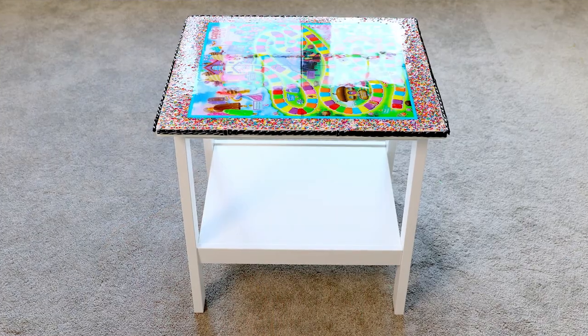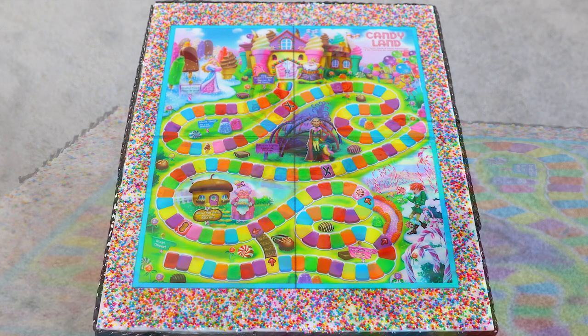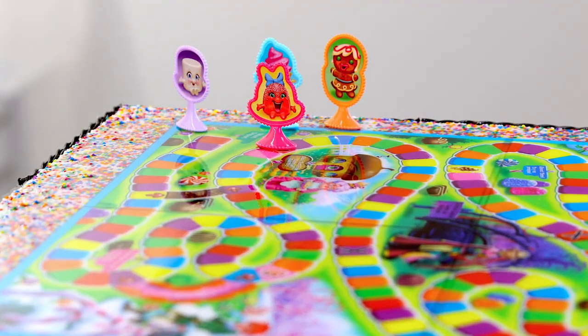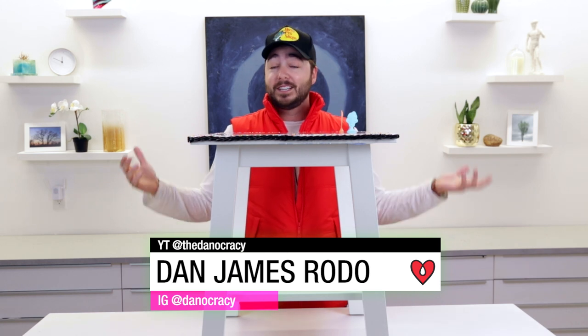Please go ahead and try this at home. You don't have to do this with Candyland — you can do it with Monopoly and maybe make it out of money, or do it with Clue and toss in some question marks around the board. This is totally a creative project and I'd love to see what you create. Just be aware that some board games do need a sealant on top — if it's very paper-based or not very solid, the resin might seep in and change the color, so look into that before you pour. Have fun, create, and be sure to tag Art Resin and me, Danocracy, with any of your pieces — I'd love to see them.